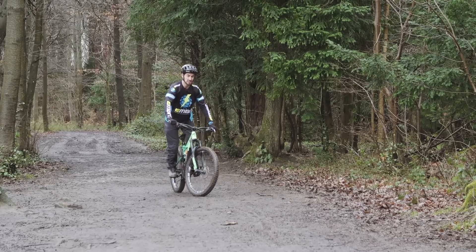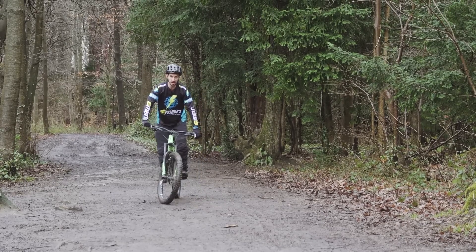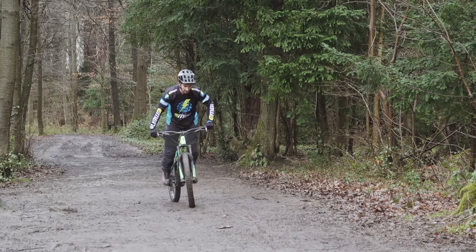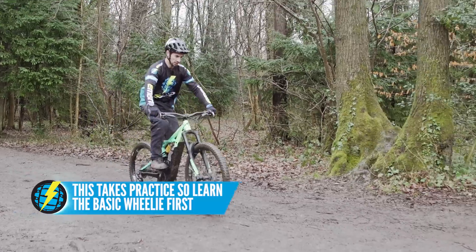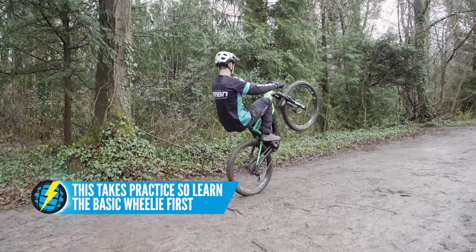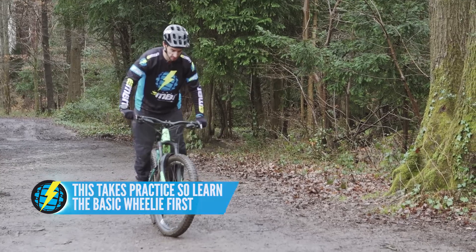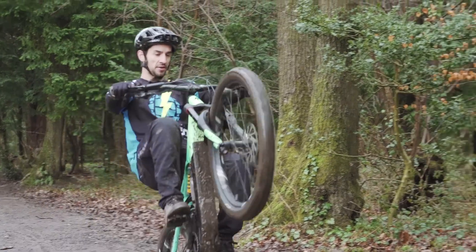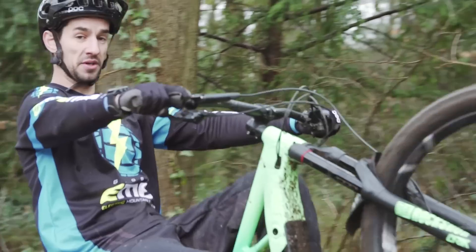Whilst I think it's easier to learn the wheelie with your seat up — remaining seated and using your chest to lean back and power into it — I actually like to do it from a standing position. I can then do it with my seat down and get the bike into an even higher wheelie. I stand nice and tall, do the snap, then sit down with the seat down, and the front wheel can go really high.